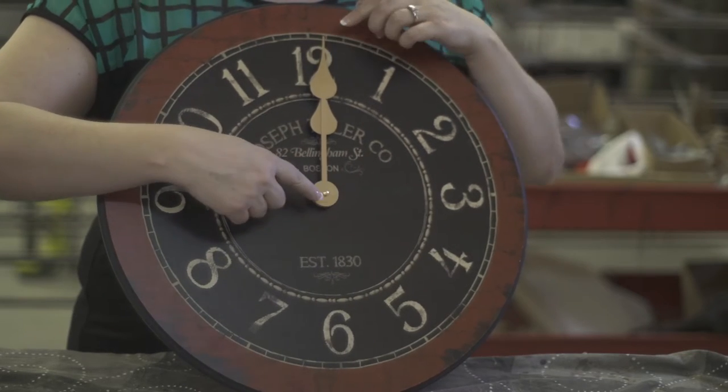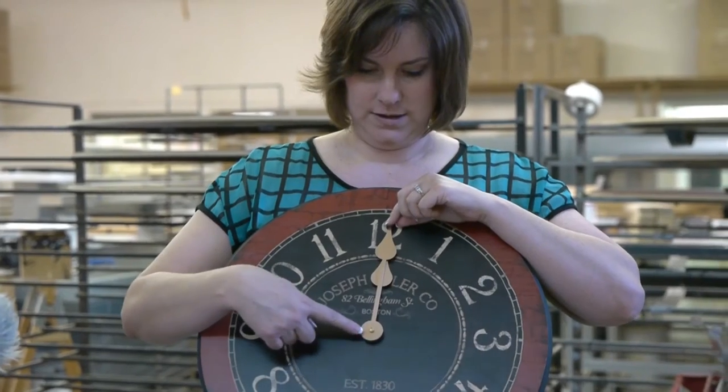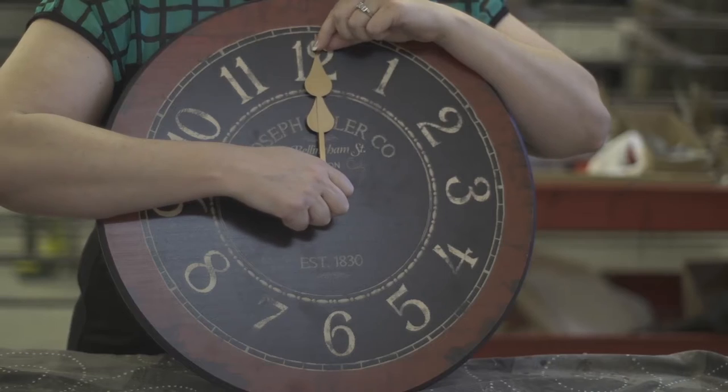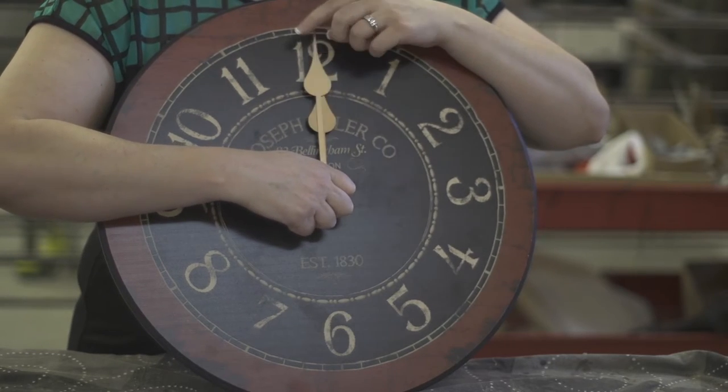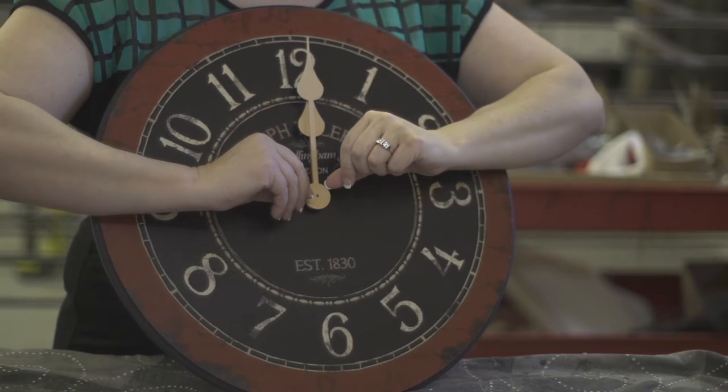The first step is to take off the cap nut screw. Usually it's gold, sometimes it's silver, so it should just come off. I'm going to hold this hand so it doesn't spin. I'm going to take this hand off.